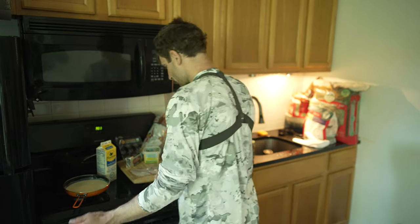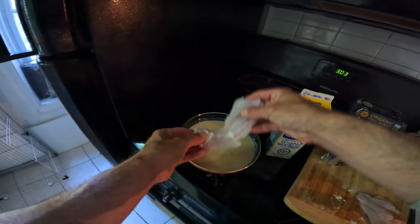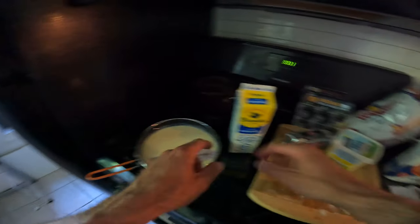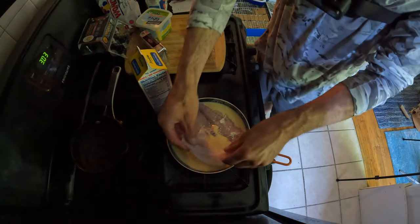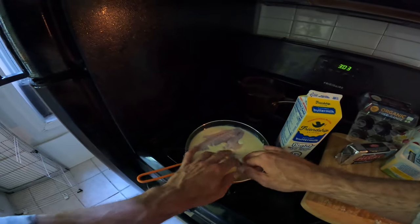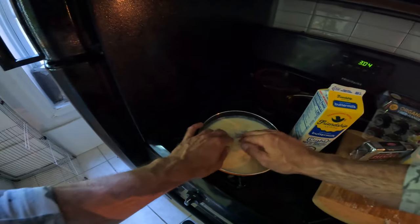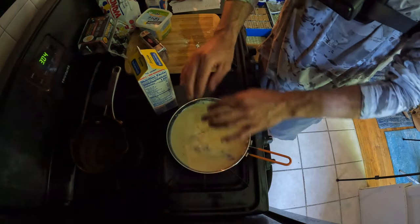Now that's all mixed up, we're going to put our porgy fillets in there and let them sit for about an hour and a half to let it stiffen up. Then we're going to do a sort of double batter fry — flour set up on one side, the buttermilk on the other side, do a little back and forth before we toss it in the deep fryer.